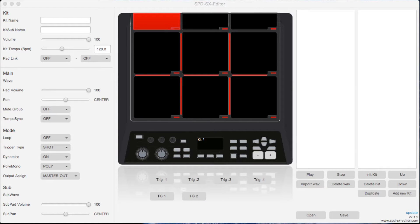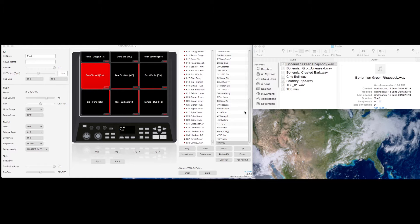Hello, my name is Monty, and I've been asked to do a very quick review of the SPD-SX editor.